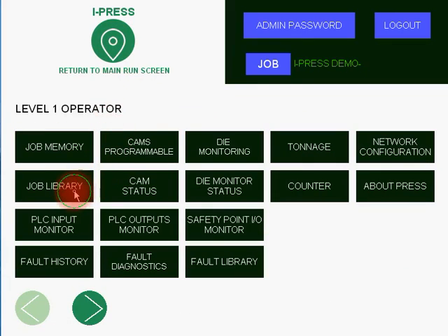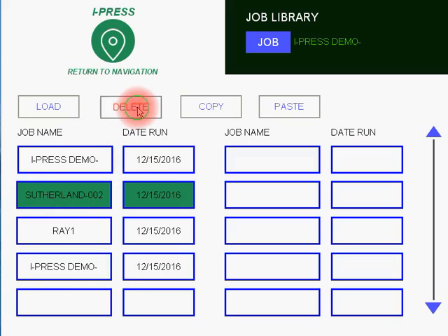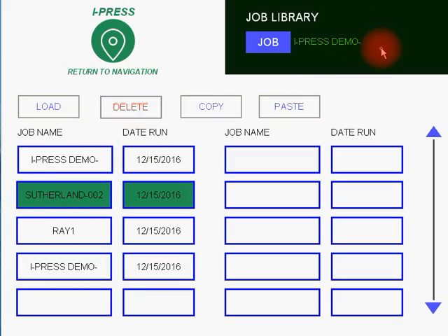And if you wanted to delete a job, again you'd go back to Job Library. You'd highlight the field and you'd press Delete. It'll ask you to confirm that you do want to delete it, and as you can see, it's an easy way to clean up the fields.